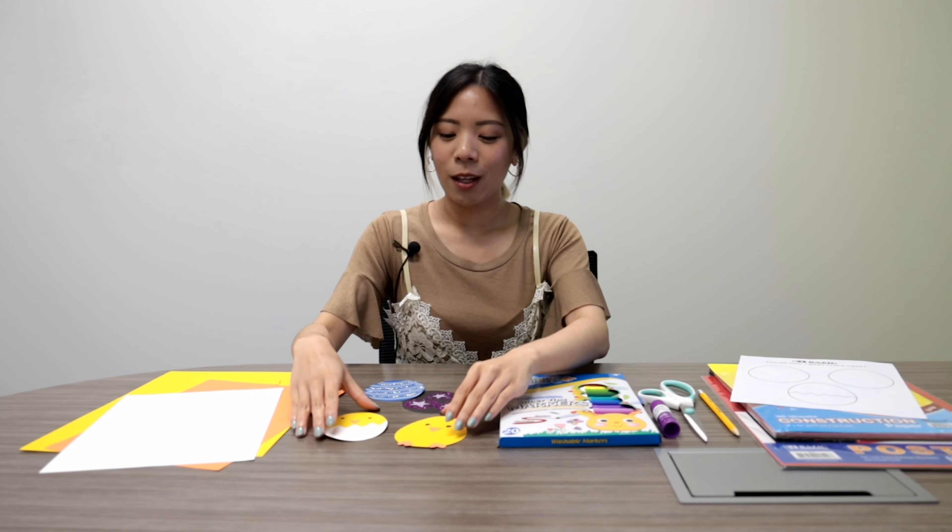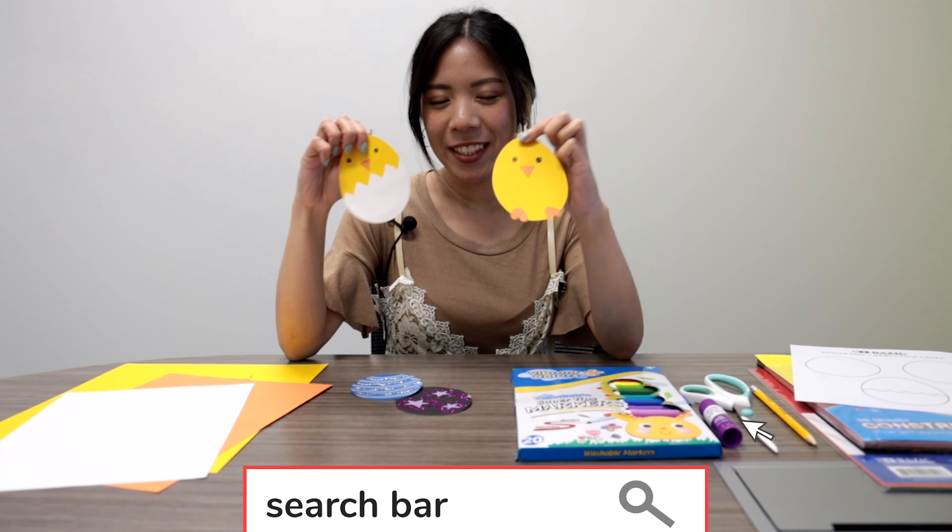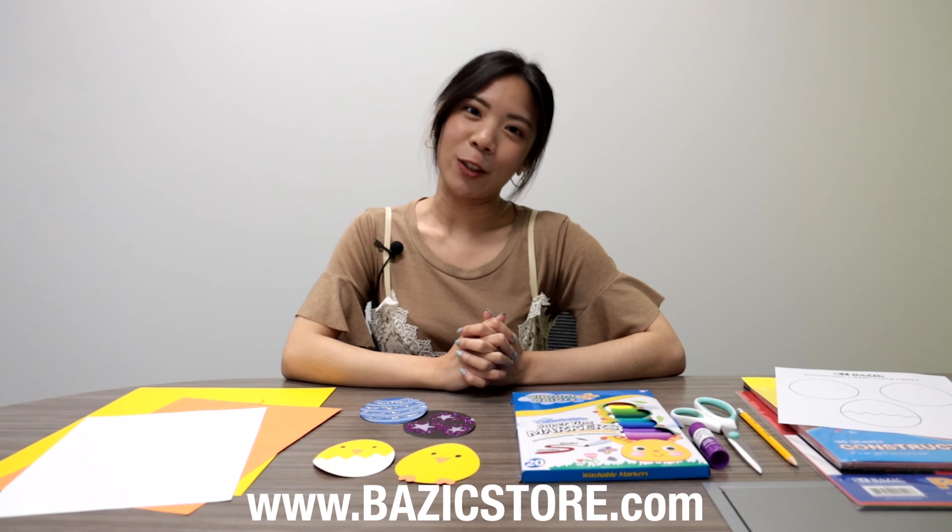Hey everyone, welcome to Basic Products YouTube channel. In this video we will be creating Easter eggs and baby chick crafts. You can find all of our materials and instructions in our blog which will be down in the description box below.